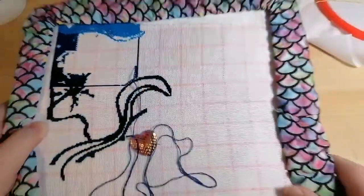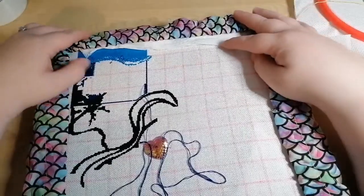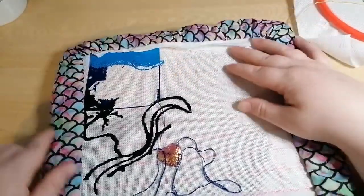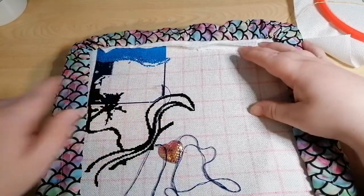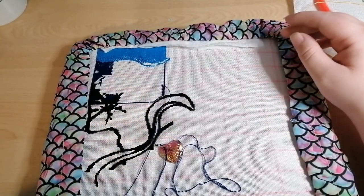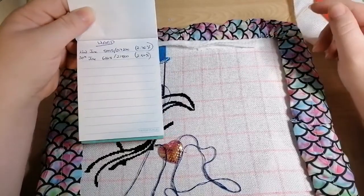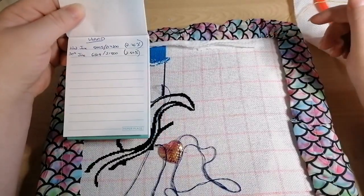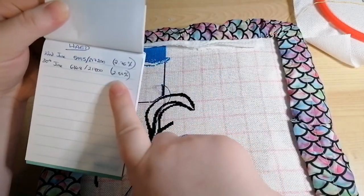And here we've got my big one slowly coming together — this is my Heaven and Earth Designs piece. I've decided to stop doing some of the black outline and I'm filling in up here now, bringing it into the middle. At my last count, just before I got going, I have done 6,168 stitches and I'm only 2.84% done.